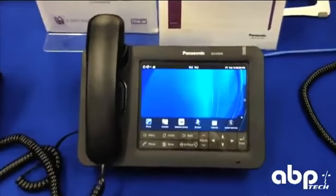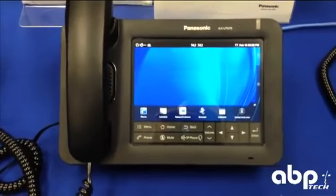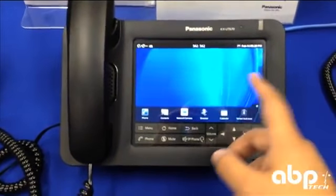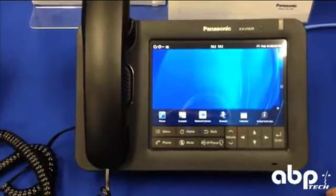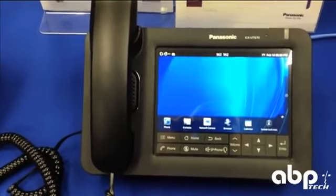Today we're taking a look at the Panasonic UT670 IP Phone. This is their latest IP desk terminal that is actually running Android. It's a full touchscreen user interface, 7 inches, and I'm going to take you through a few of the menu options as well as what a basic call would look like, and just navigating through this phone.